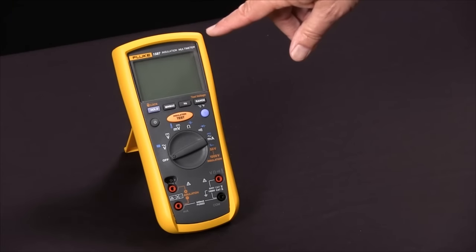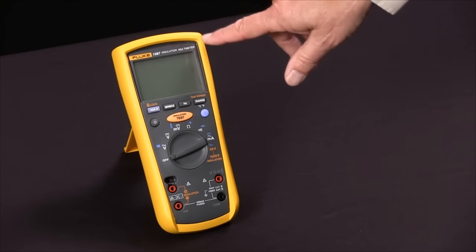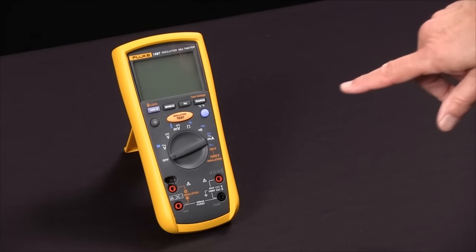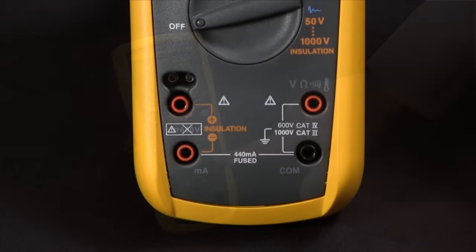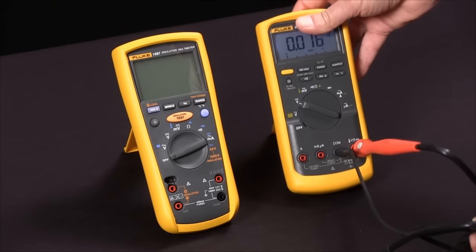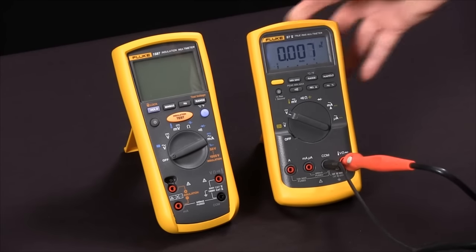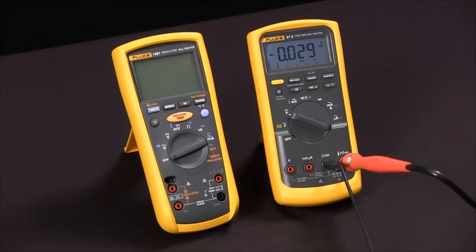To measure insulation resistance with our Fluke 1587 insulation multimeter, we first notice that the functions that relate to insulation resistance are all in orange. First thing we're going to do is bring in a test specimen. We're going to use a digital multimeter and use the fact that its input impedance is 10 megaohms as a test specimen.